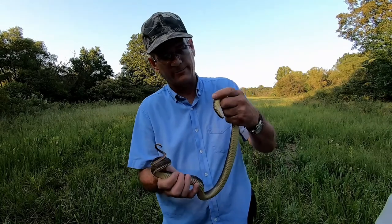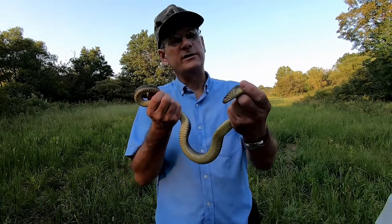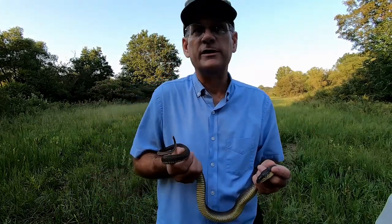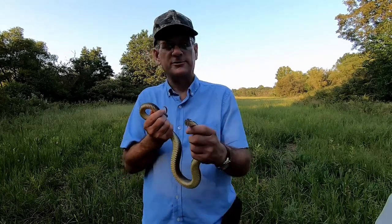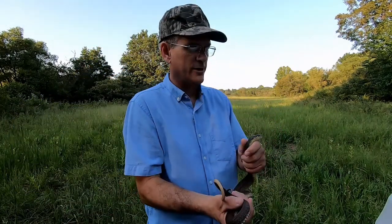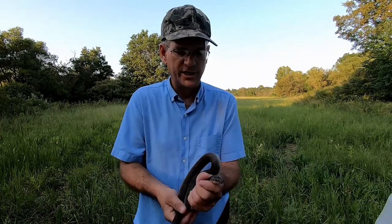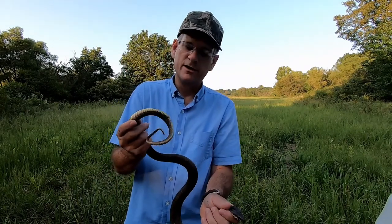On the pit vipers like the cottonmouth and copperhead, the pupil on the non-venomous water snake is round, where the pupil on the cottonmouth will be that elliptical, what we call a cat eye. Also if you look at the head, this does not have that triangular head. The cottonmouth has just a really big wedge shape to the head, and that's the venom glands you're seeing.